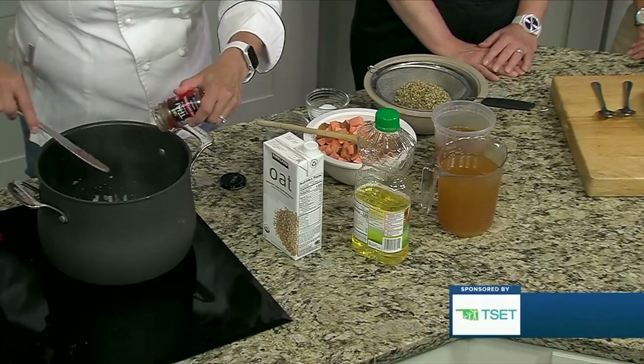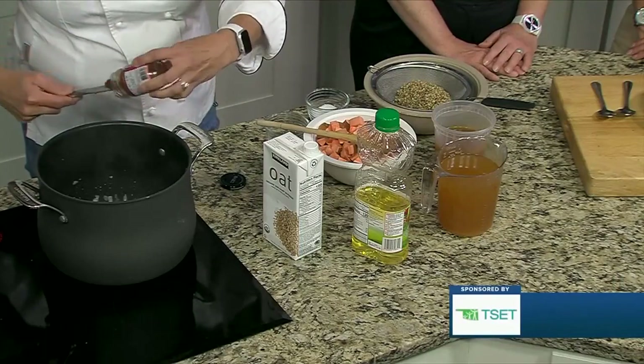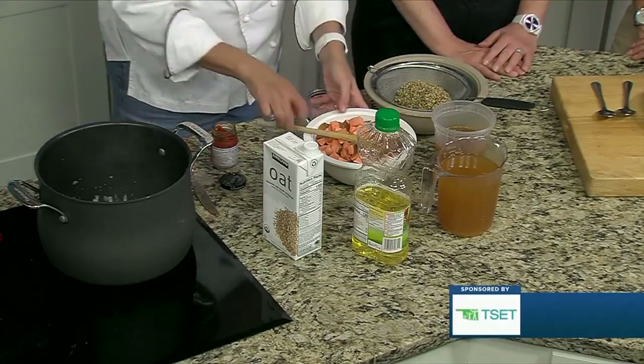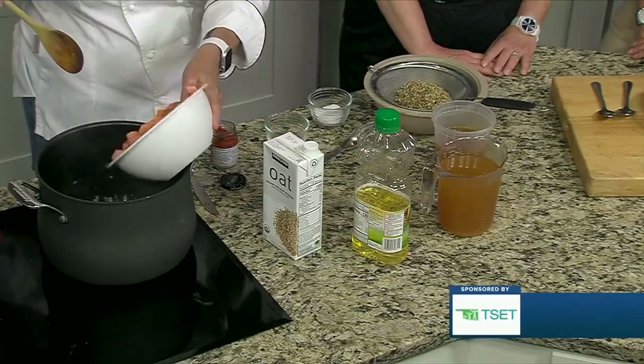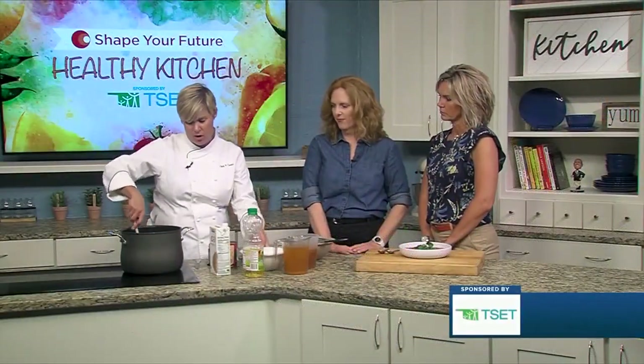I do like to let this red curry paste cook for a few minutes, but we're going to go ahead and add the other ingredients, which are sweet potatoes that I've chopped and left the skin on. It's not necessary to take that extra step — it really does take a lot of time since they're so hard.